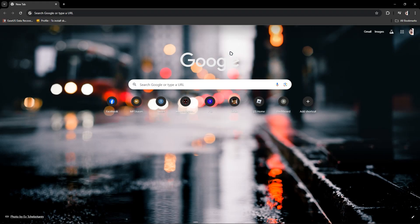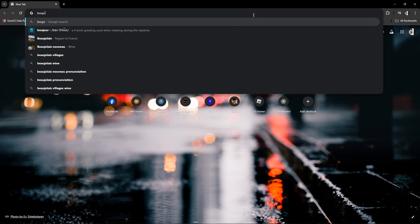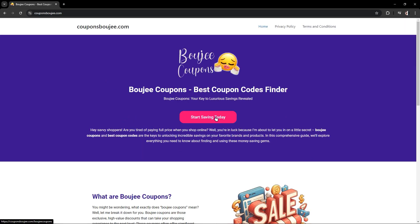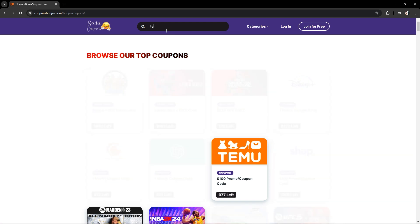In this video I'm going to show you how the Temu coupon bundle works. First, you just have to search 'Buju coupon Buju' and once you are in here, just click this. Then you just have to click 'Start Saving Today.'